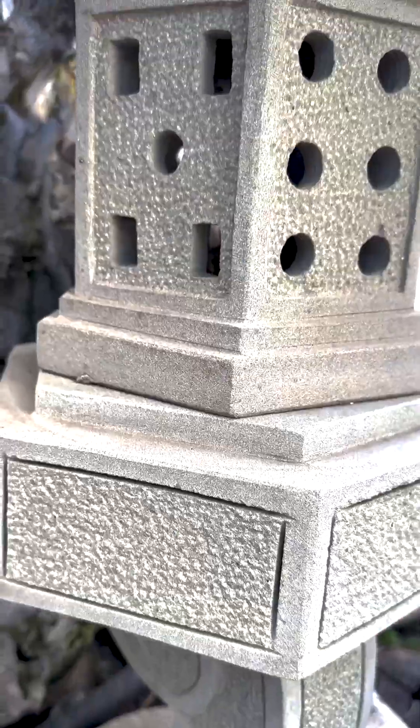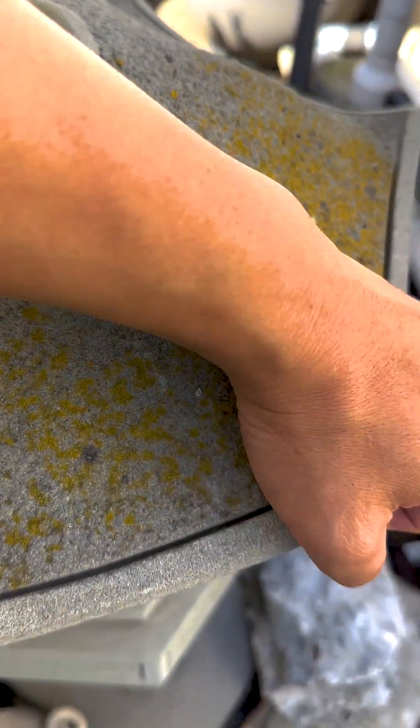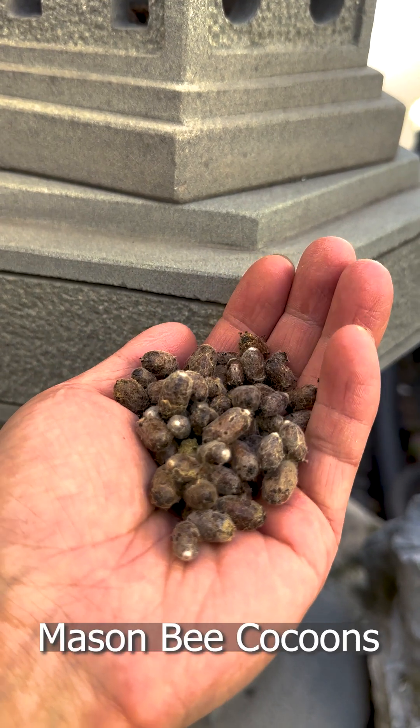Avoid using birdbaths, as it attracts uninvited predators. Secure a hatching location to provide them protection from predators. They'll need time to emerge safely, otherwise they'll be easy targets for birds.